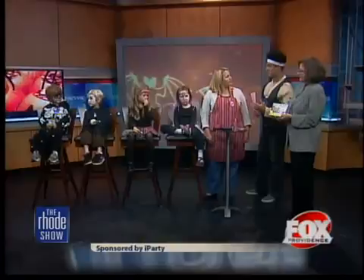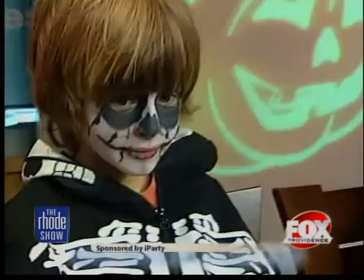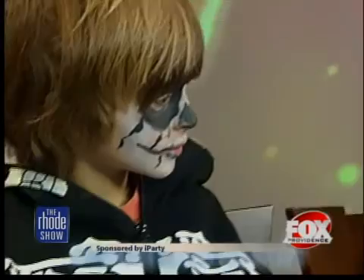Some parents don't like to use masks, so this is a different way to spruce up a costume. We're going to start with Ty down at the end, who looks like a skeleton — a skull. It's really easy: you just add white to the face, then do outlining in black, and it's pretty easy.